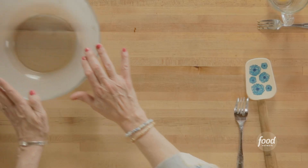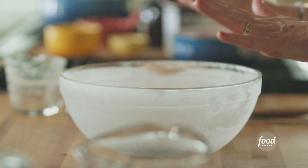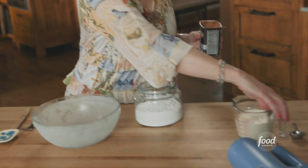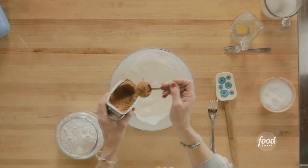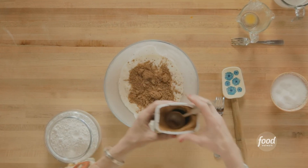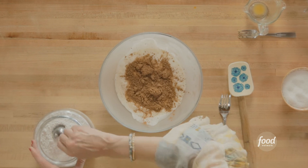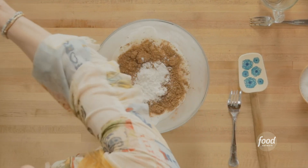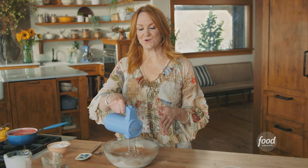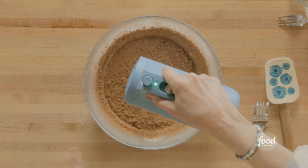I'm going to whip some chocolate whipped cream. It has three ingredients: cream, a couple of rounded tablespoons of cocoa powder, and a couple of tablespoons of powdered sugar. I'm going to whip the cream until stiff peaks form, and then I'll assemble the trifles.